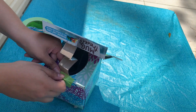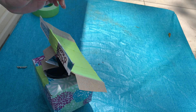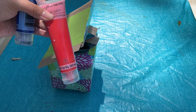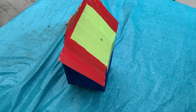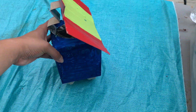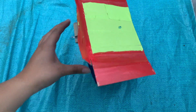Once your rover is nice and secure and you've checked to make sure everything is sturdy — that it could withstand the winds of Mars — we're going to go ahead and start decorating. I'm using blue and red paint, but you can use markers, crayons, or construction paper — anything you have at home. When you're all done it will look like this, and it came out pretty cool looking! You can use the inside of the tissue box to collect rocks, leaves, or anything you find in your backyard, and take your rover on an adventure.